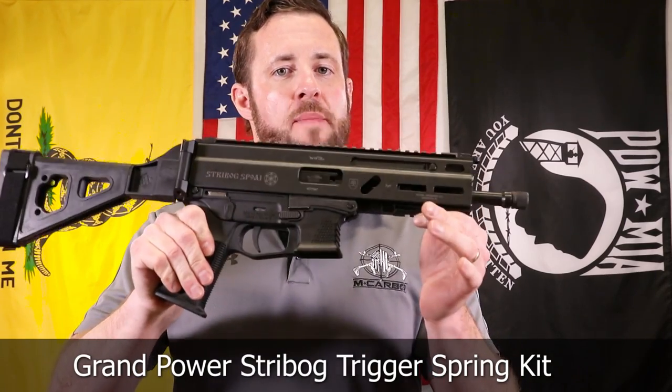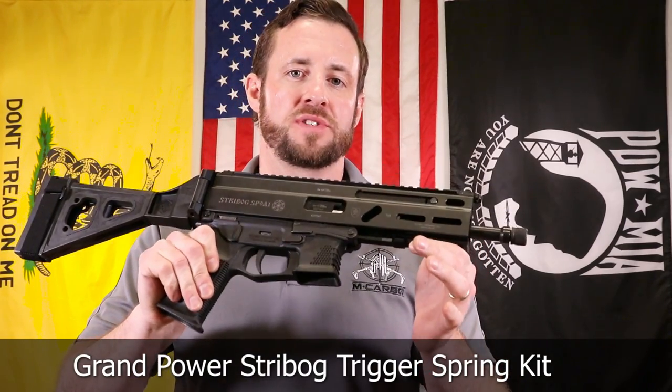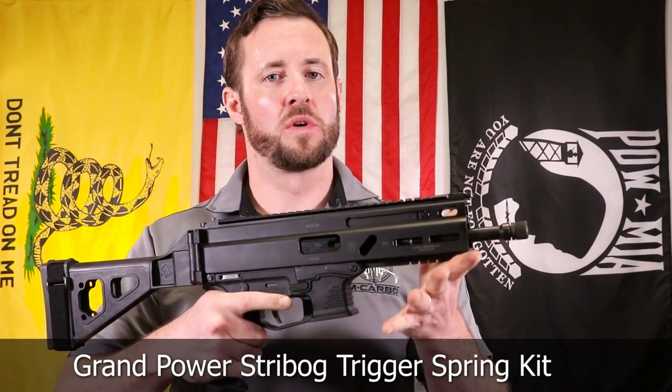Hey, McArbo Brother. I'm Chris Nelson, President of McArbo. Really excited to do a new trigger spring kit for your Grand Power Strybog — a solid 33% trigger pull reduction from six and three-quarters down to four and a half.